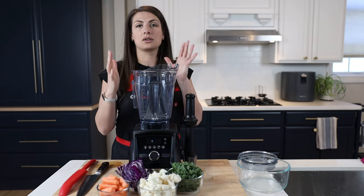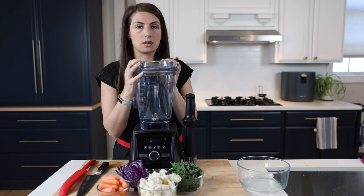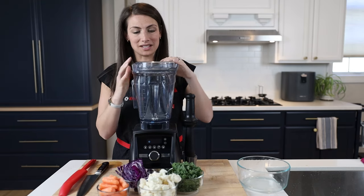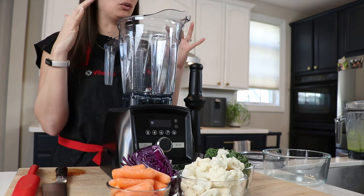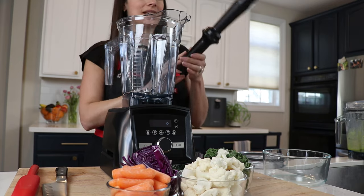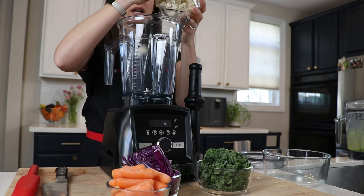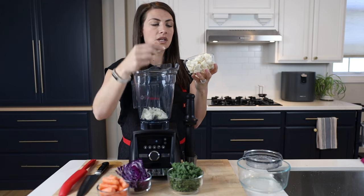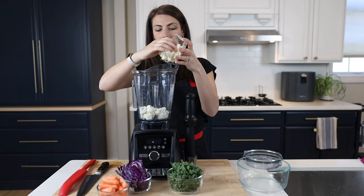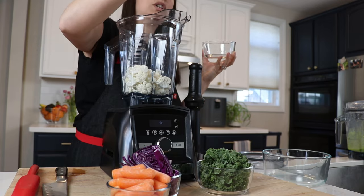I'm going to use the container that comes with the A3500 — any Ascent model comes with the 64-ounce container. Any full-size Vitamix can do this task; the magic is with the tamper. My hack is to use the cauliflower pieces that I wouldn't use in another dish — the goofy-shaped ones — and save the pretty pieces for my cauliflower curry.